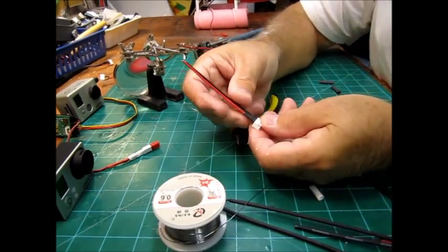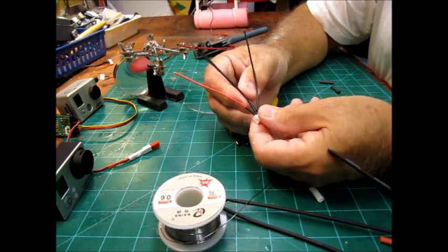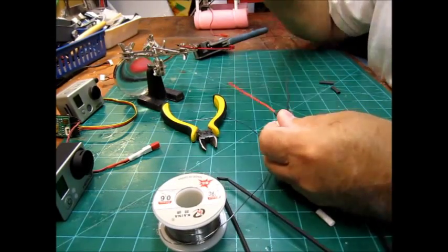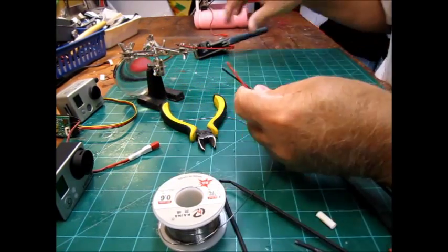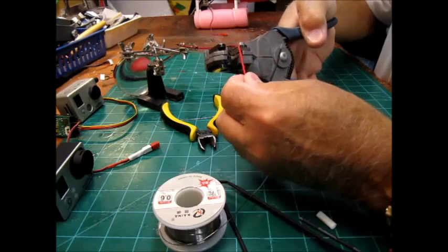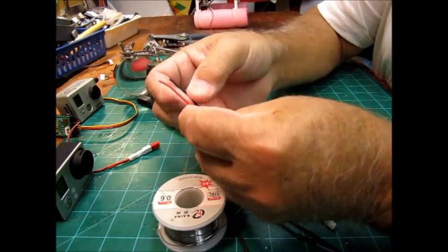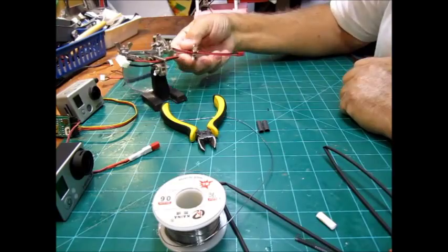The next step: we only need the red and the black wire. Just grab one at a time and those pull out. So all we need is the red and the black. We need to strip a little bit of the wire — you can use a knife between your fingers to strip them, but that sometimes cuts into the wire.